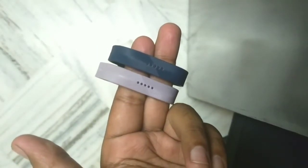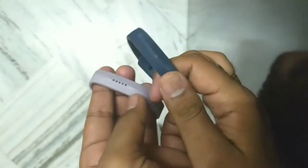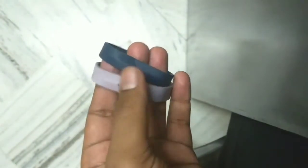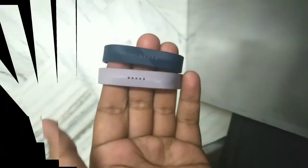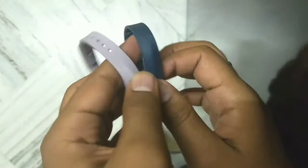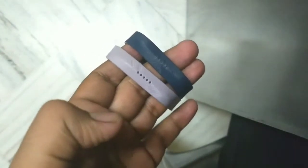Hello guys, Puneet is back with new teaching lessons. Today I'm gonna teach you how to charge your Fitbit Flex 2. So let's get started. When you open your Fitbit Flex 2, you will get this kind of charger.